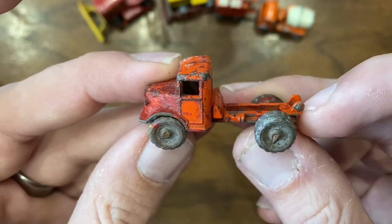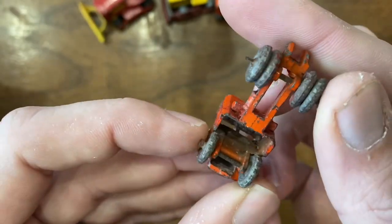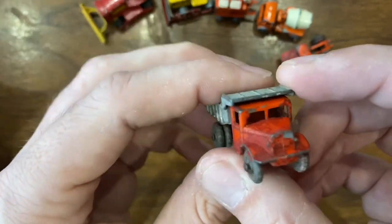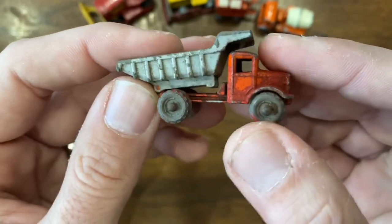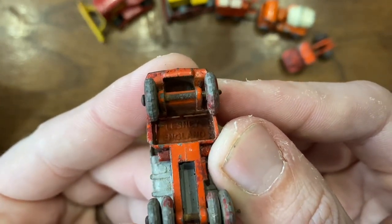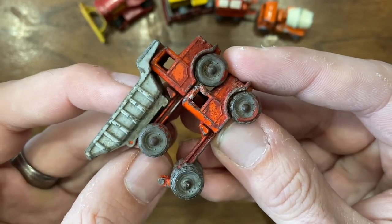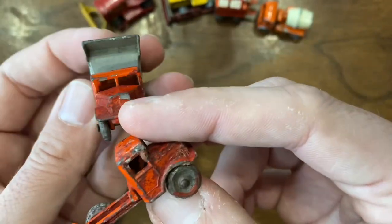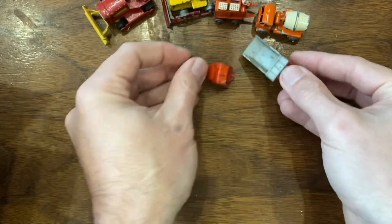This piece here I believe is a dump truck. I couldn't find any markings on it — I think the only thing it says is 'England' on the top. There's one more model like that in here, and this one has the dump intact in the back. This other one says 'Lesney England,' so I was right — I think these are the same model. So one original and one maybe for a restoration or custom. I believe these are pretty early, so nice to add those to the collection.